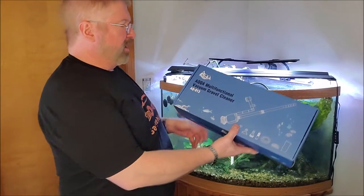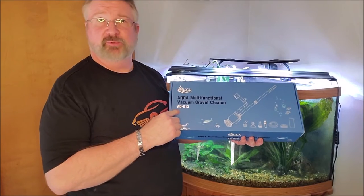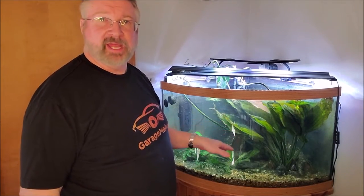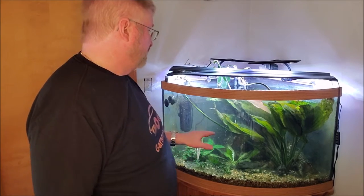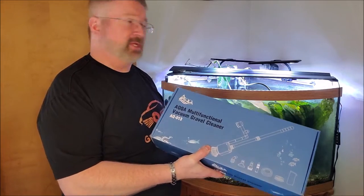Hey, Brian from Grafumable Hall. Today I have this Aqua Multifunctional Vacuum Gravel Cleaner, it's an AQ0103, and I have my 55-gallon corner tank back here that I neglected more than I should, but something like this will help me get it back in shape pretty quick.